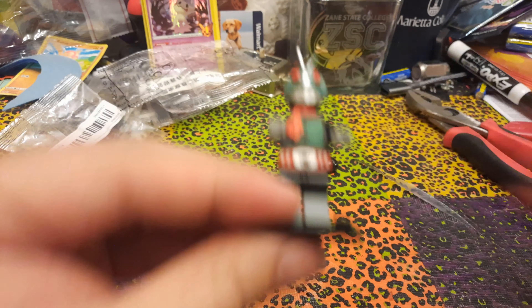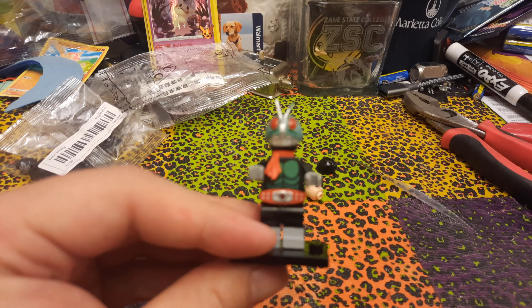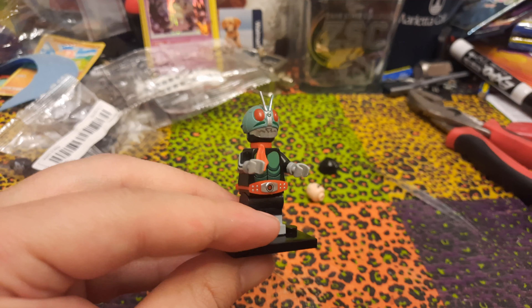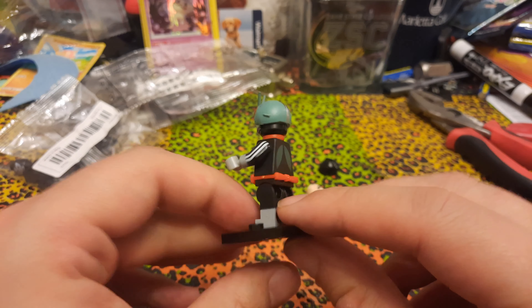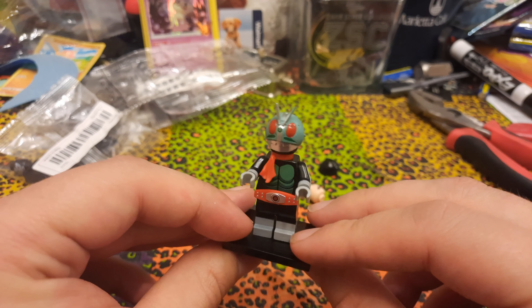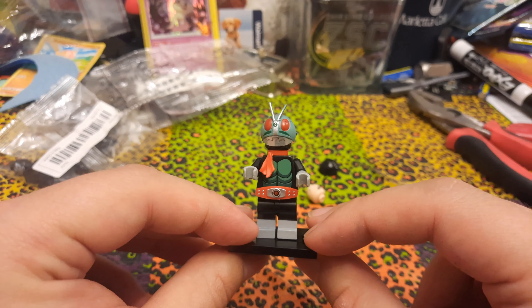So there we go — with the helmet on, the helmet looks great. The helmet looks really good, actually. I wish it fit down on the head a little bit further — it's a little bit small — but it looks great. We end up having a really great looking, accurate looking Kamen Rider here.